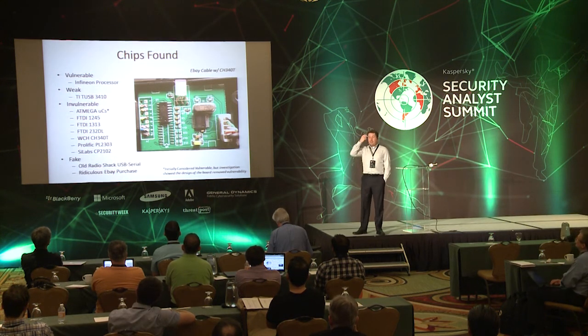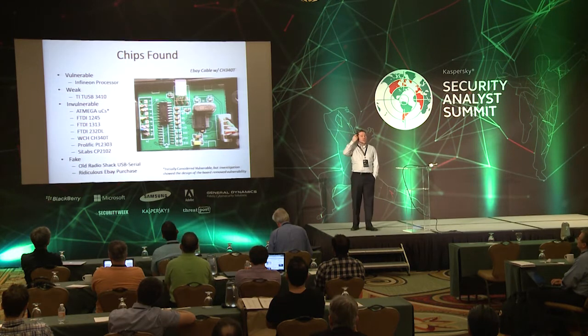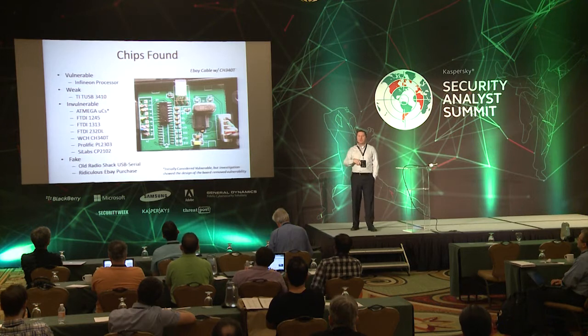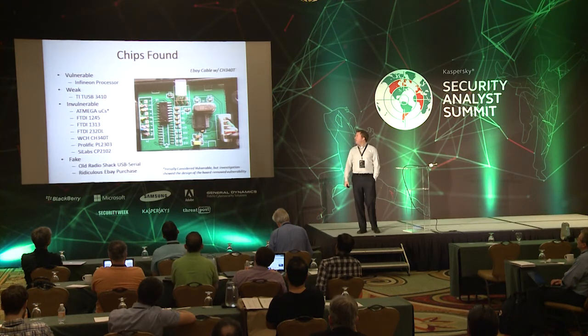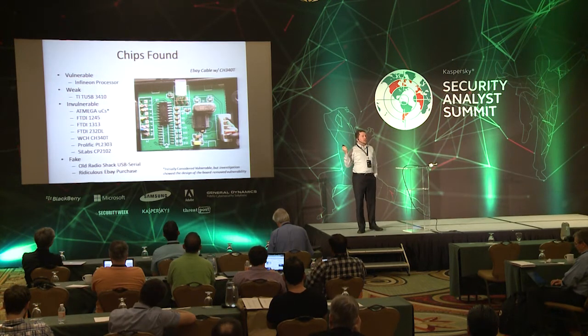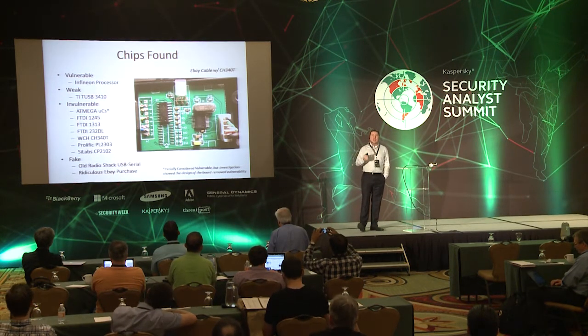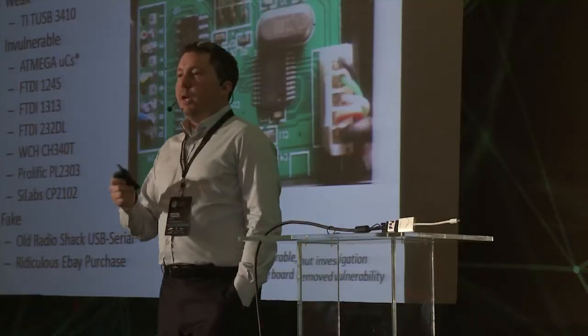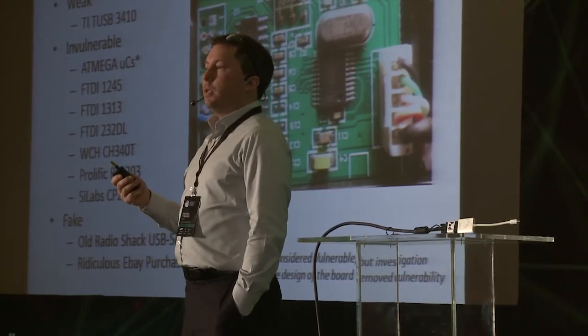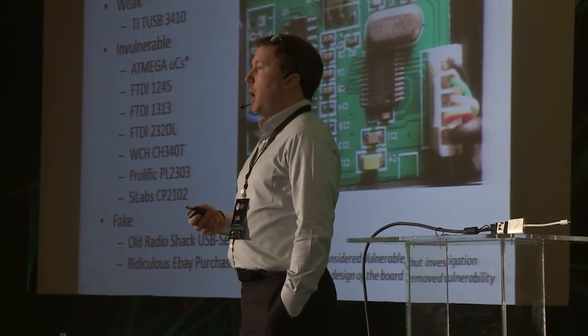Weak: we had the TI TUSB3410, which is a neat little processor you can stick into a USB cable that does translation between USB and serial. We had invulnerable stuff — the ATmega microcontrollers were initially considered vulnerable when I took a look at them, but the board design itself prohibited USB-based reprogrammability. Yes, you can reprogram them by some other method, but you can't just stick them into a computer and have them get reprogrammed without your knowledge.